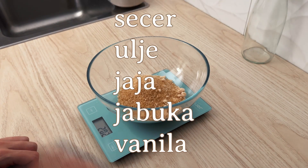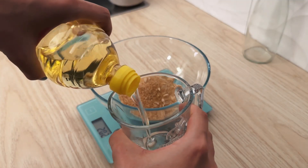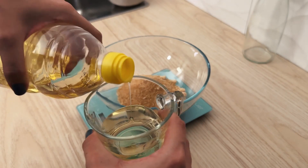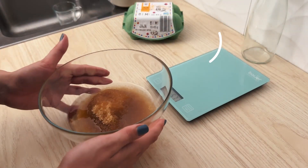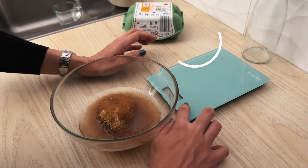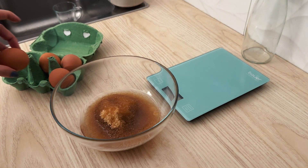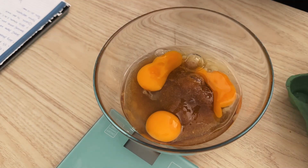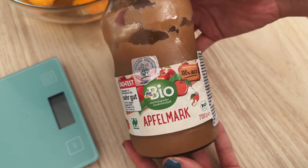300g of sugar and 100g of sugar, but you can change it — 200g of sugar. I will add sugar, vanilla, and jabucu. This is the original recipe. I need 4 big eggs and 5 because they are a little less. Then I put the cabbage sauce on the cabbage, and it says it needs to be 133g.